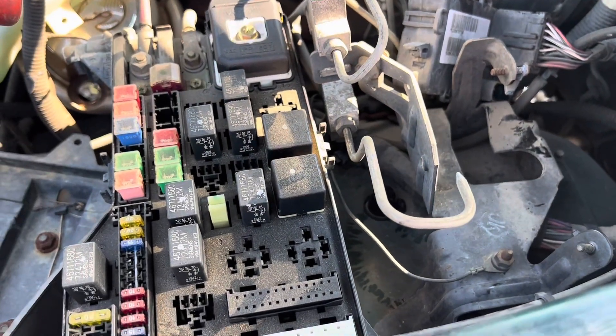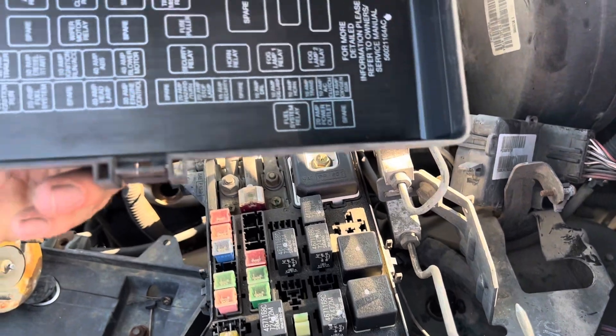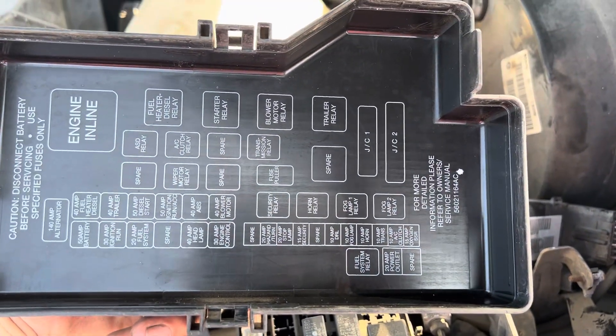Once you have removed that, you will see the fuses and relays. And behind the cover, you will see the fuse and relay positions.